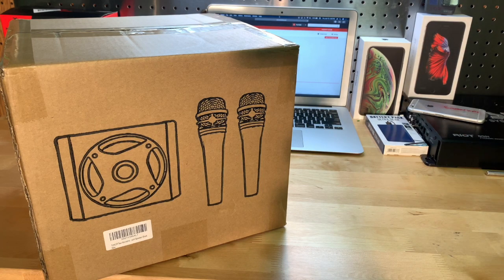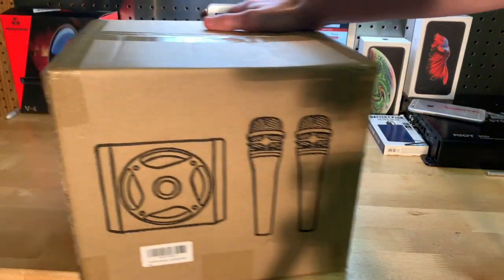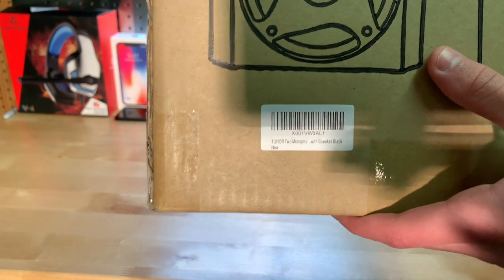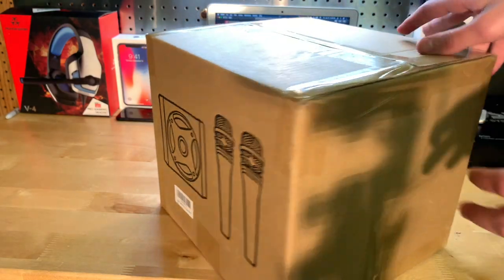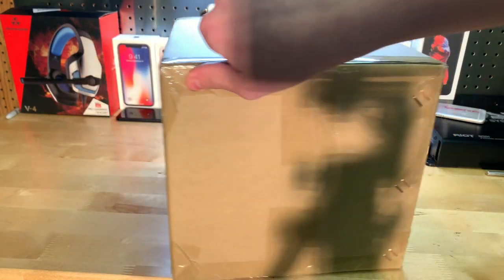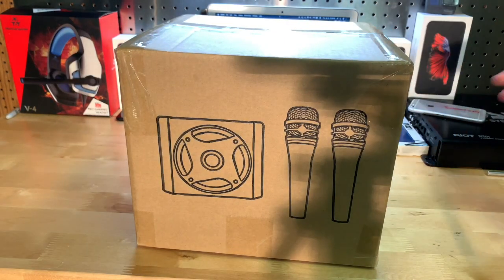Let's show you around the box. On the front we have a barcode and it says what it is. We also have a nice little diagram of what the items look like. It's a very basic box but it gets the job done.